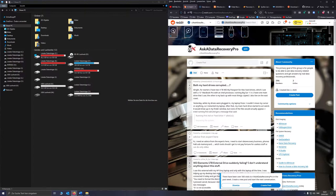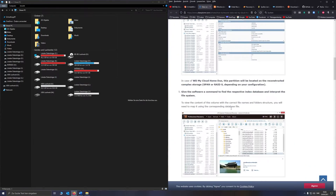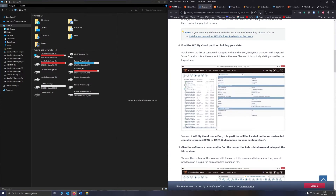And even Western Digital does the same. You bought the device from them, the warranty doesn't help you — they just redirect you to some expert who you have to pay huge amounts of money.